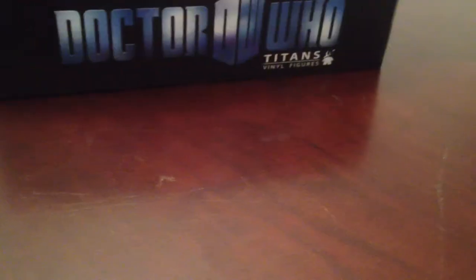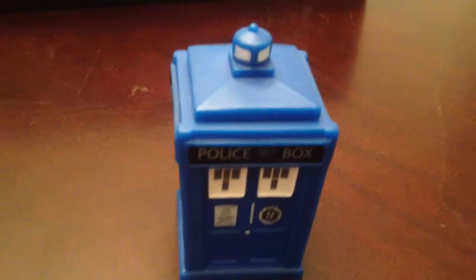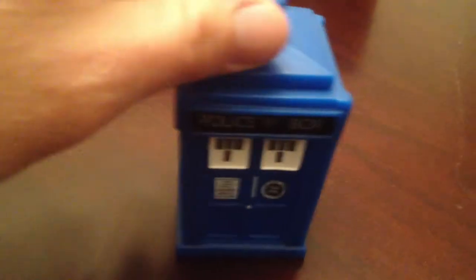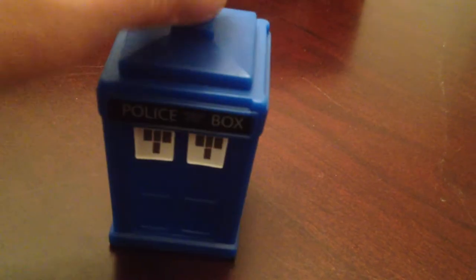And of course you've got the TARDIS — a nice iconic figure. That's two in 20 as well, so you shouldn't have too much trouble finding a TARDIS if this is the one you're looking for.